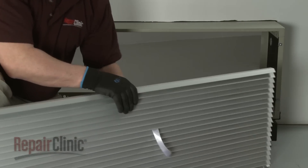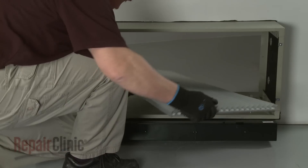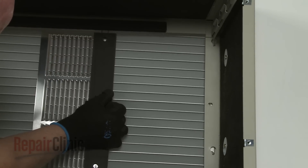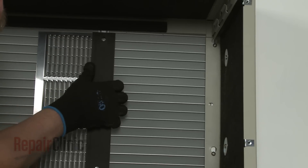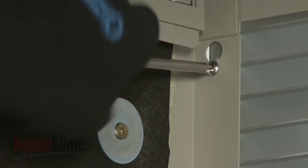With the louvers pitched downward, tilt the grille to insert it through the wall sleeve. Align the mounting screws with the keyhole slots on the back of the wall sleeve and pull the grille downward. Now tighten the four screws to secure the grille to the sleeve.